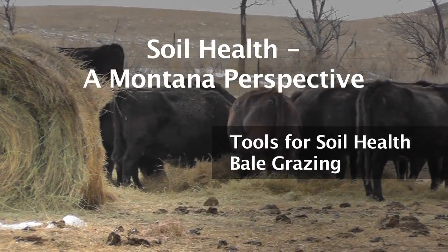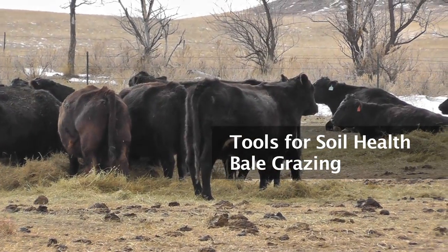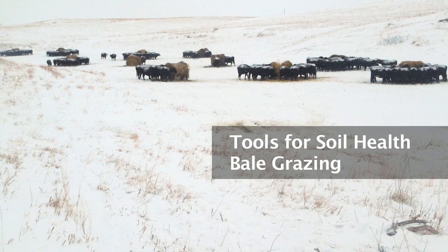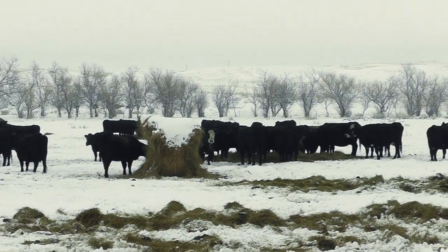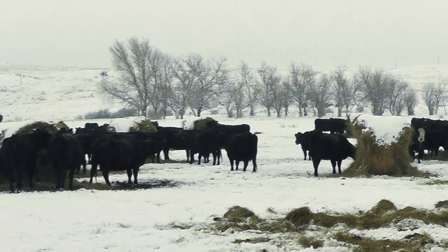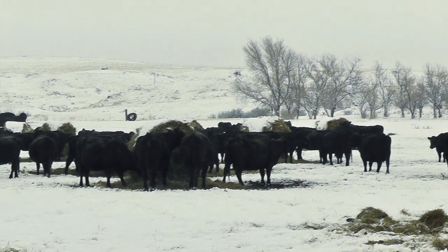This segment in the Soil Health: A Montana Perspective video series will discuss one of the tools that agricultural producers can use to improve soil health. This tool is bale grazing. Bale grazing can be a useful tool to build soil health while saving you money and time. Let's take a look at why you would want to use bale grazing, how bale grazing works, and why bale grazing can improve your operation.